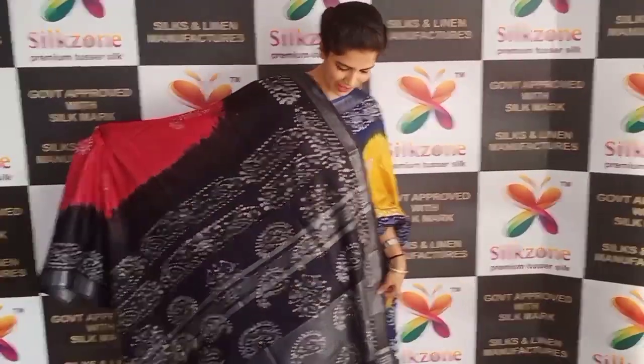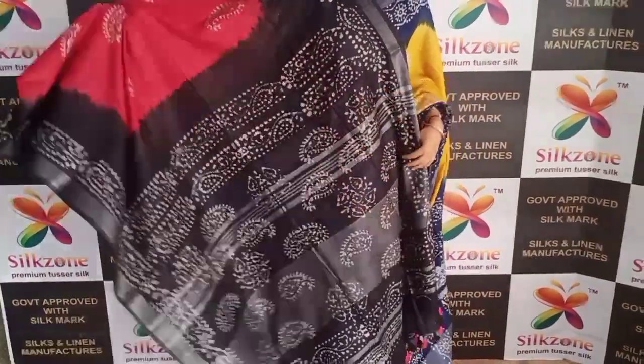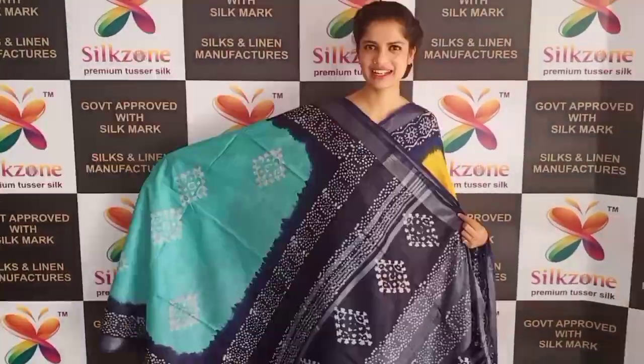This is another color — the pallu is in black and the rest of the saree is in pink, with a silver border and batik prints. This also costs ₹999 on COD.